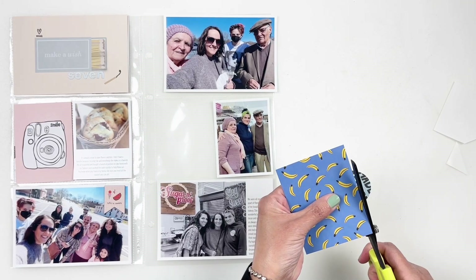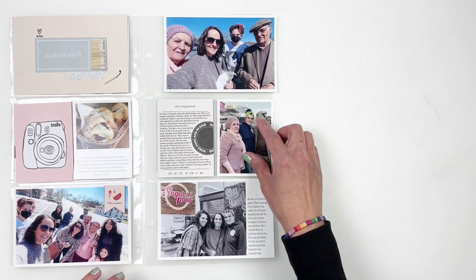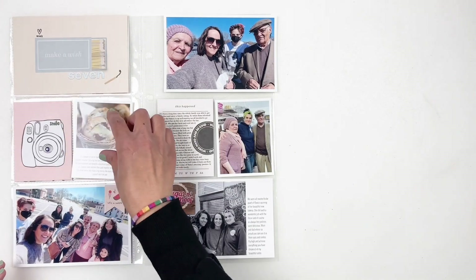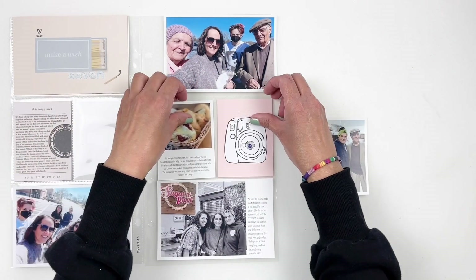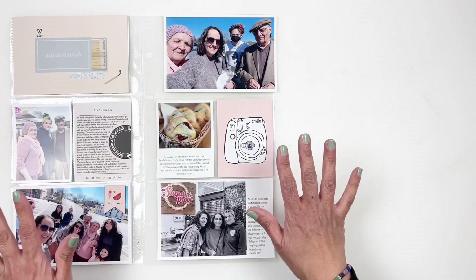I'm done with my journaling card. I'm going to add a little berry to my camera here just to bring in some of that blue from my photos. I'm going to flip around some of my photos and cards — I was struggling because things weren't balanced out color-wise, so I play around with it until I get it right. I think I get it right, then move it again, but now I have it right.